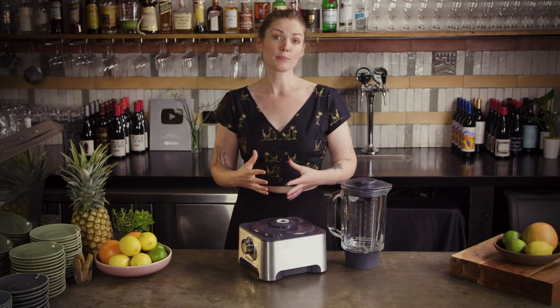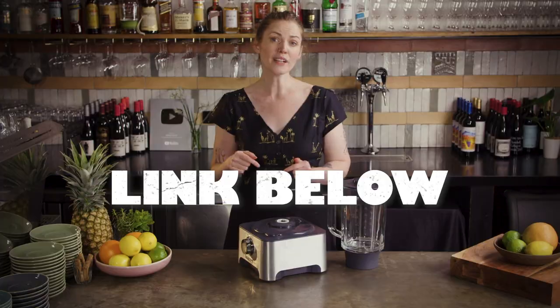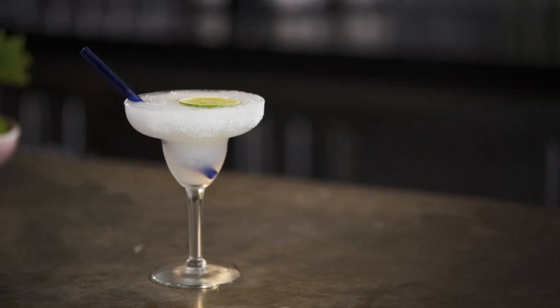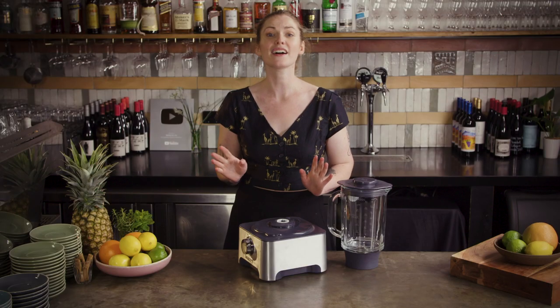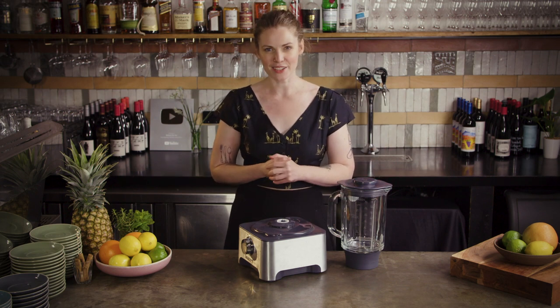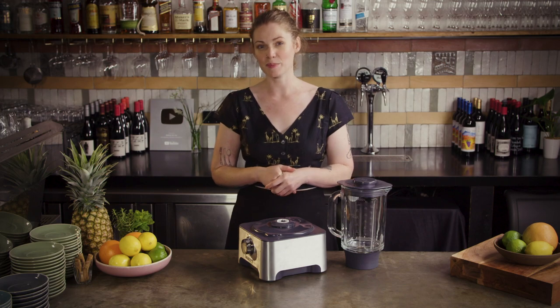We've already taken a look at some important factors to consider whenever you're concocting whatever icy cold beverage takes your fancy, and you can find a link to that episode below. But here are some old favorites to start the party, and make sure that you stay tuned until the end because I'll even be forgoing the blender and trying an entirely new technique — well, new to me anyway — which comes very highly recommended and could save you from being chained to your Vitamix at your next party.